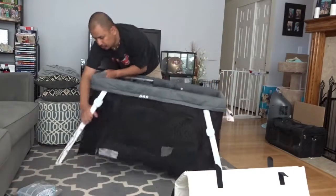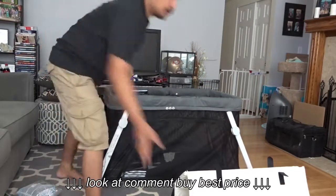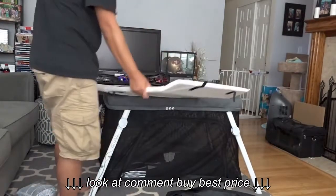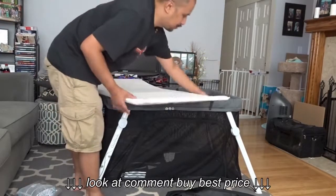And this thing is fully locked. There we go. This is the mattress pad. Remember, it comes with a mattress cover and you could also buy the accessories for the covers.